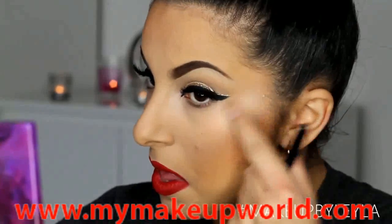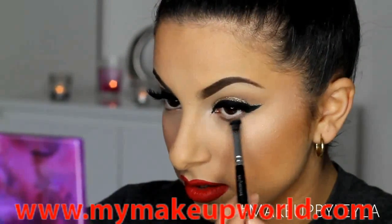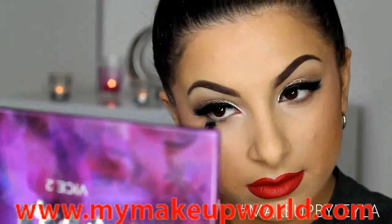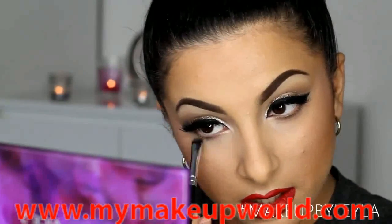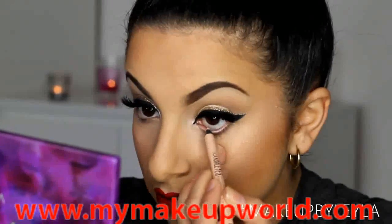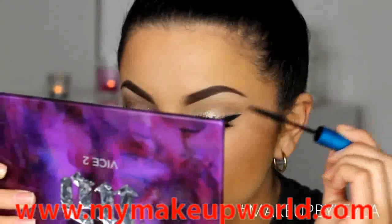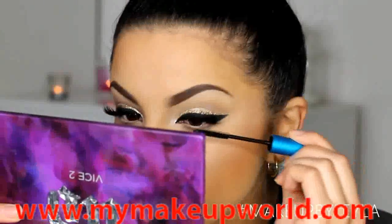To finish off the eye look, I'm applying some of the color from the crease onto the bottom lash line to define it and balance the look, since there's a lot going on at the top lash line. Then I'm applying some mascara onto my lashes and also onto my bottom lashes.